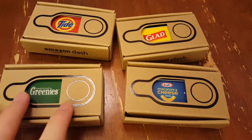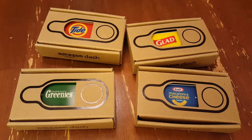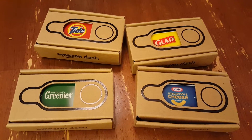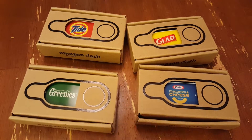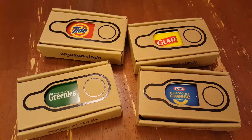put this in the laundry room, and as you're starting to run low on a product, rather than having to go out to the store and get it, or go onto Amazon and order it online, you literally just press the button wherever you are, and Amazon delivers it to you in a day or two.